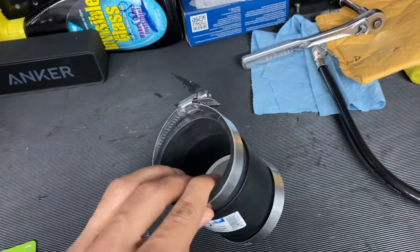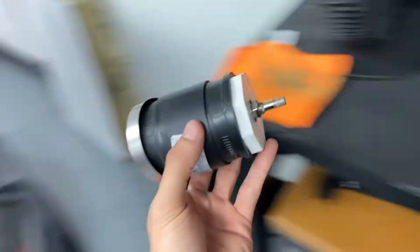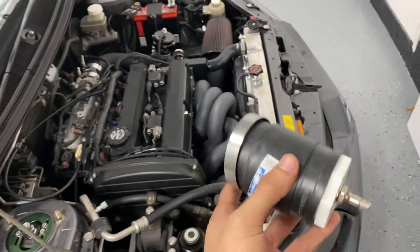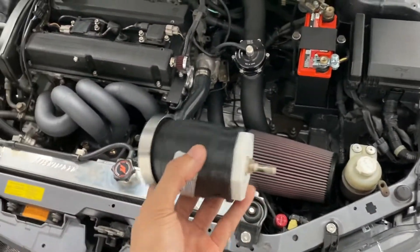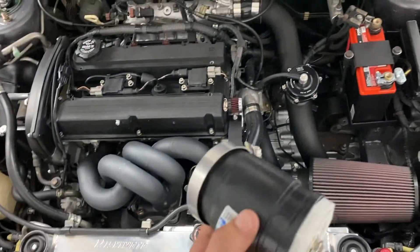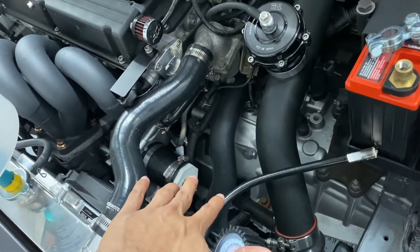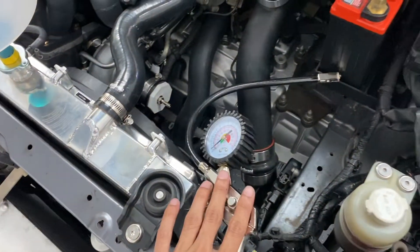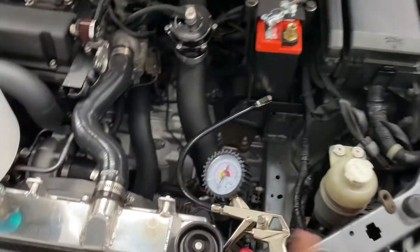Once you have this set up — and you can literally do this in two minutes — you're ready to do a boost leak test. Now let me explain how to perform a boost leak test, because I actually have a couple of boost leaks going on right now in my engine, so you guys can see what to do, what to listen for, and how to locate these boost leaks. You're going to need some compressed air, so get a compressor of some sort if you don't have one. Make sure you have compressed air, and let me show you guys how it actually works.